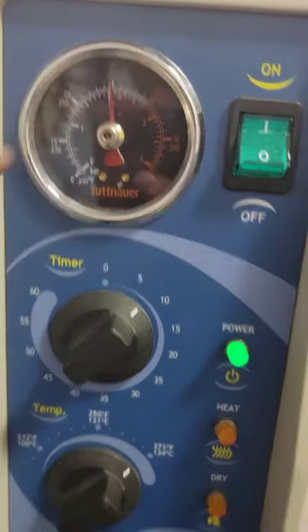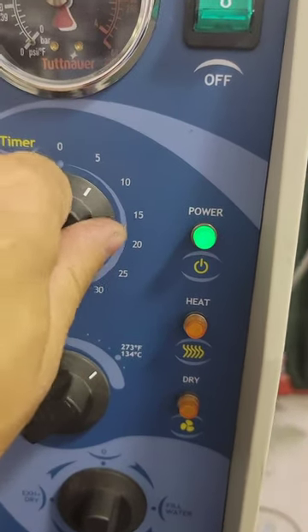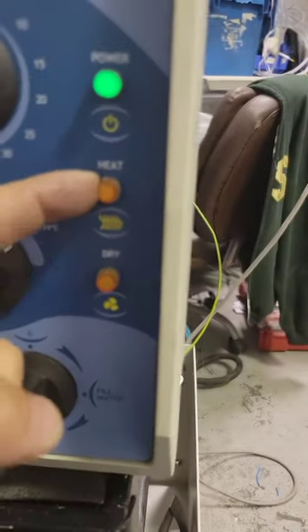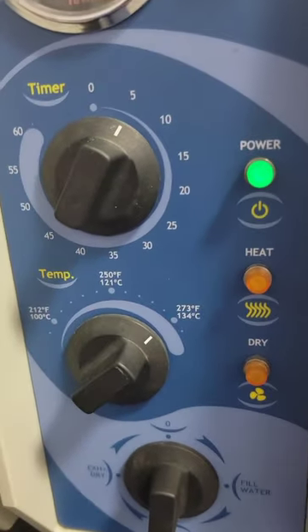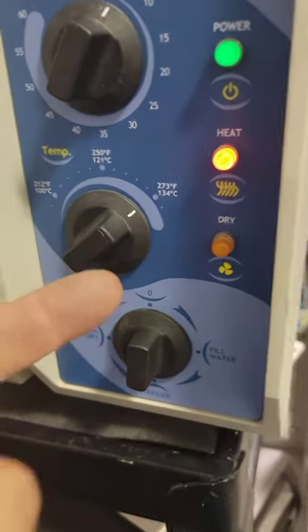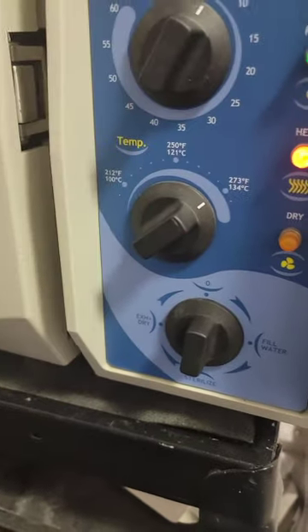We're now at our desired temperature and pressure. For a five-minute cycle — it's analog, so you've got to guesstimate — there's your five. Notice the heat light is off. The way it works to keep it at a set temperature: when it reaches temperature, it turns off; it goes below a certain point, it turns back on; when it reaches back up, it turns off. It just cycles back and forth like that.